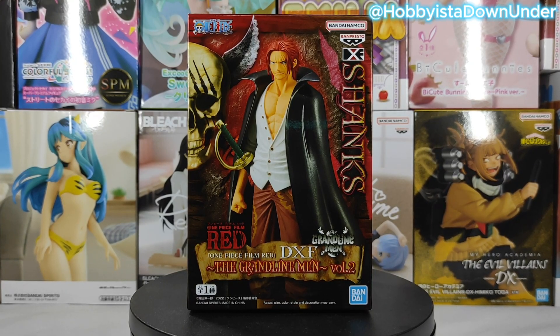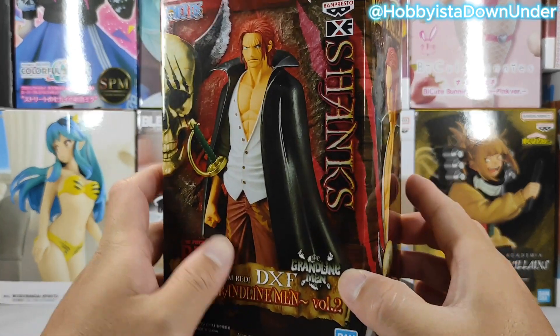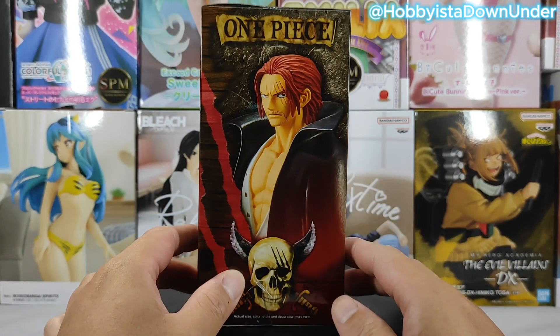Hey guys, welcome to Hobbies Down Under. This is your fellow hobbyist Sejani, and today we'll be unboxing Shanks from the One Piece Film Red. This is from the DXF Grand Line Men Vol. 2 of the One Piece collection.